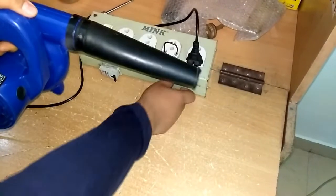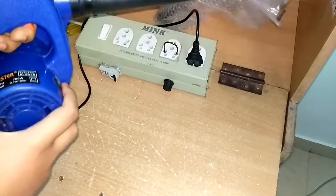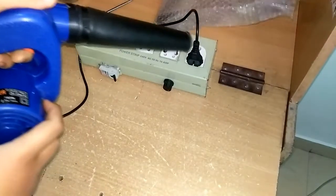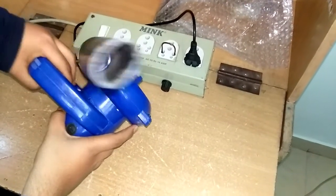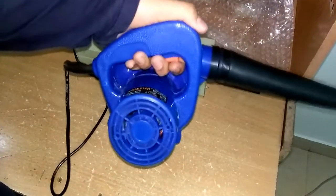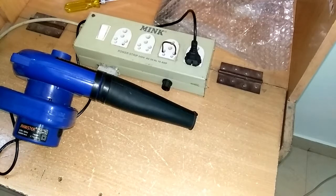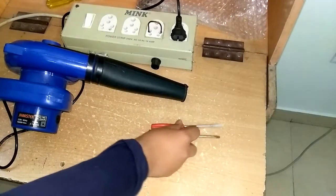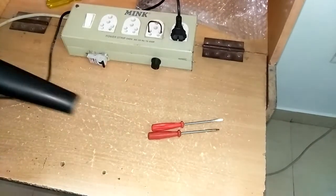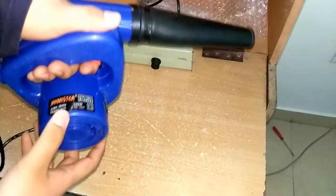I'm going to slowly increase the voltage going to the blower. This is a very powerful blower — you saw that the screwdriver just flew off. Now I'm going to test another screwdriver, but be careful not to hit something. Now it's at its full power. You can see the screwdriver just blew off — you can see how powerful it is. Just don't underestimate its power. It's a 700 watt blower.